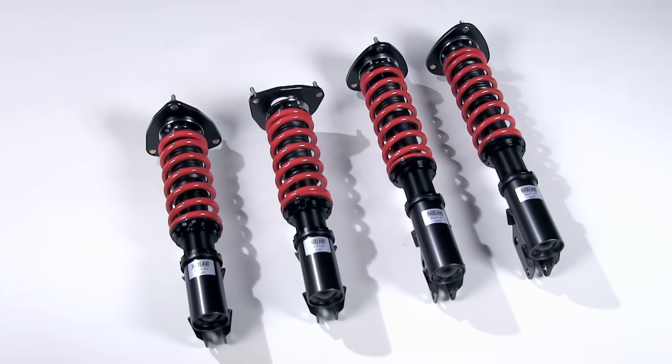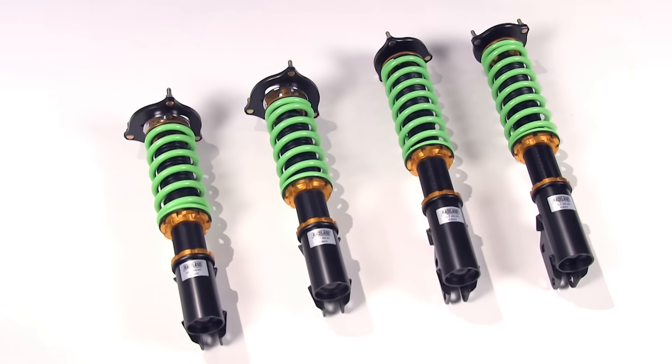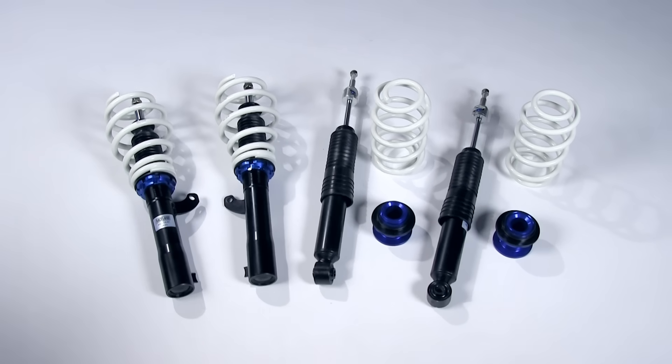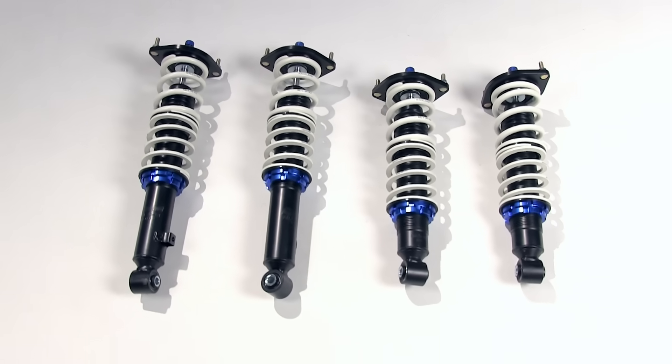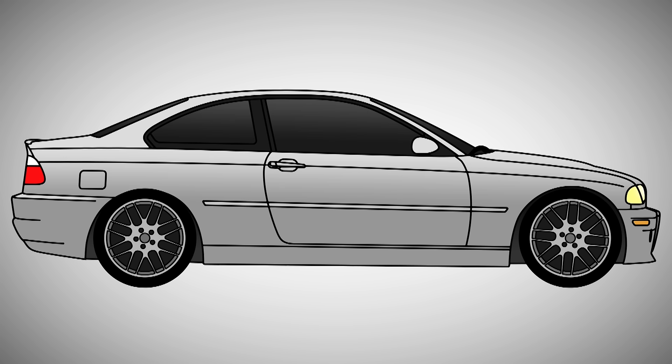The term coilover comes from the term coilover shock and is a type of suspension that allows you to adjust different aspects of your car's ride height, camber, and damping. Coilovers are used to lower your car's center of gravity to reduce weight transfer when going into turns, as well as to improve the aesthetics of the vehicle to give it a more aggressive look.